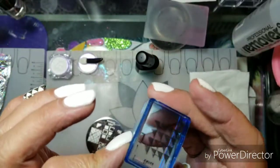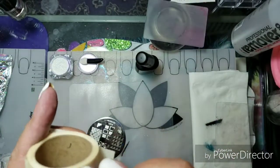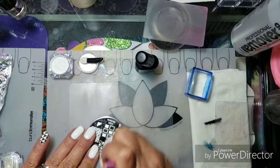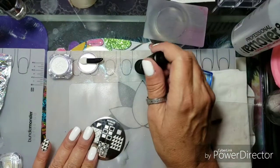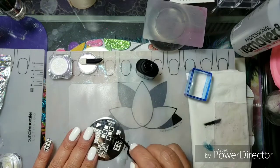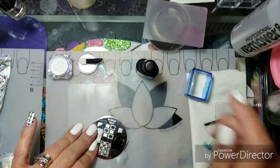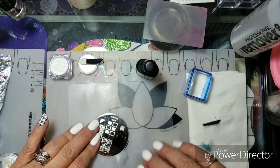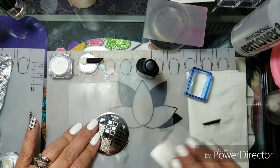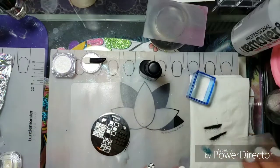There's a spot that might not pick up — let's see. Oh, it picked up! Well, it kind of did. That's just me getting used to this stamping polish. I'm going to do one with you guys and then go off-camera to stamp the other nails. This plate is a little touchy... there, I think that worked!